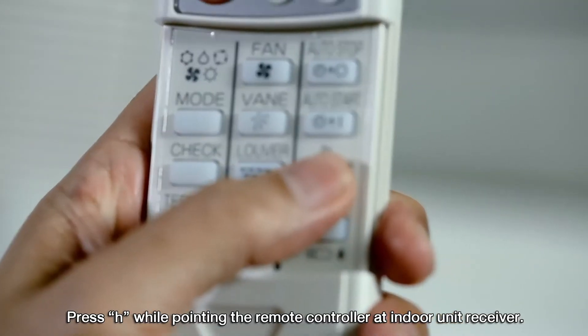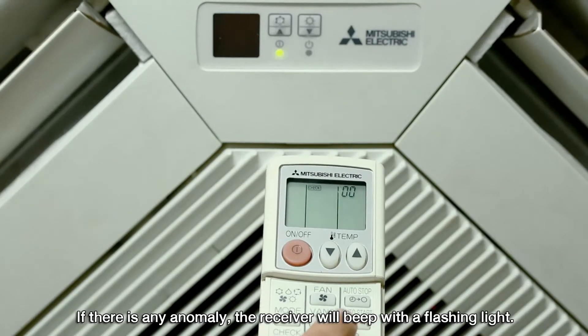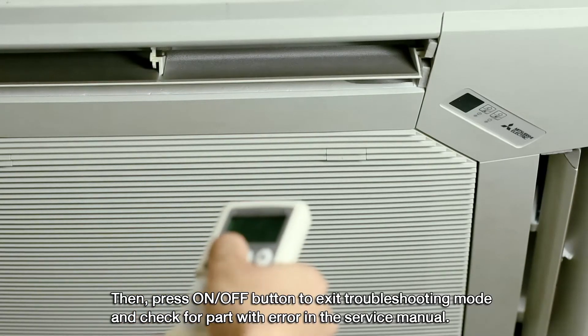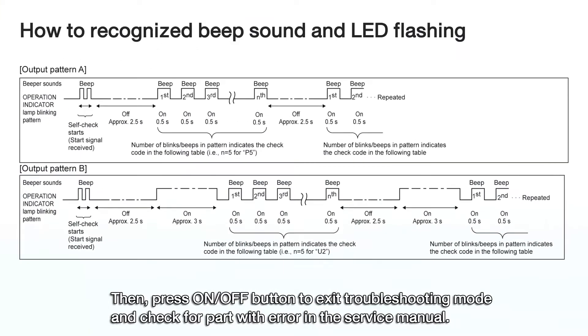Press H while pointing the remote control at the indoor unit receiver. If there is any anomaly, the receiver will beep with a flashing light. The number of times the light flashes indicates the error code. Then press the ON-OFF button to exit troubleshooting mode and check for the part with the error in the service manual.